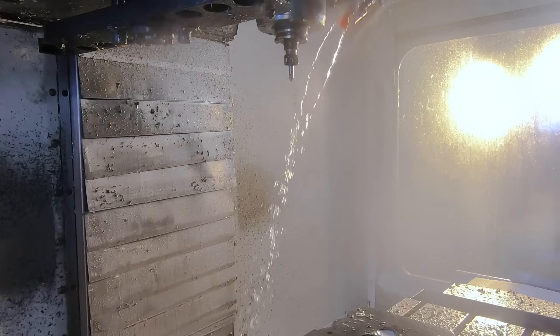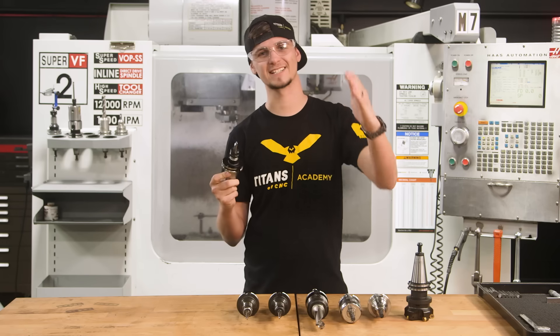8 minutes and 46 seconds. If you want to compete and cut G10 and cut composites, these are the tools to use. Boom!